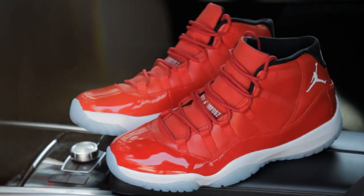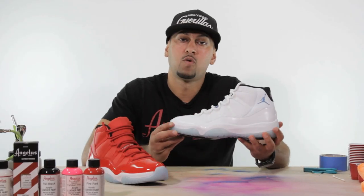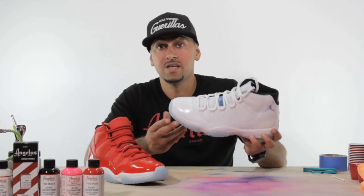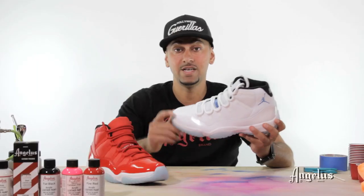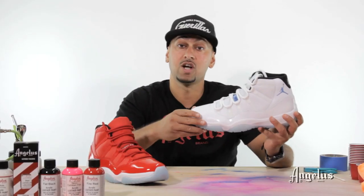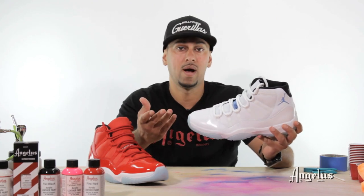We're back again with a different exclusive that we haven't done. It's actually one of the more requested shoes people have been asking about. My goal in this video is to teach you guys exactly how to make this shoe a good-looking quality custom that's actually wearable as well.